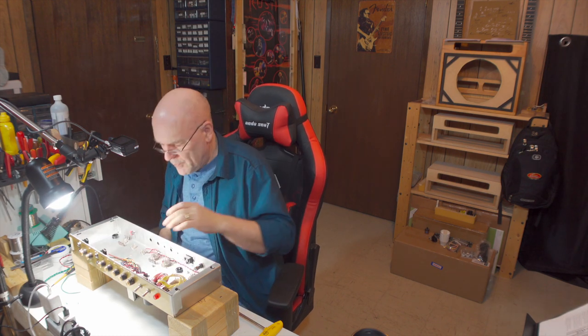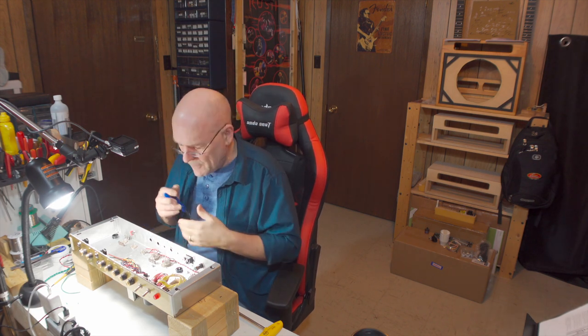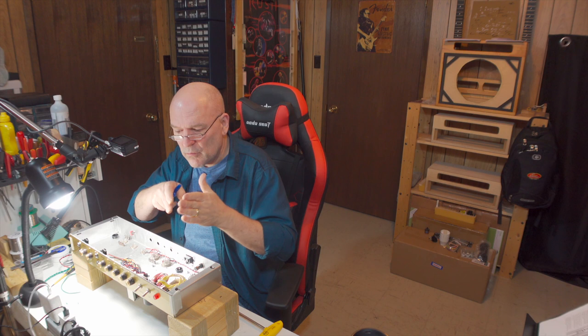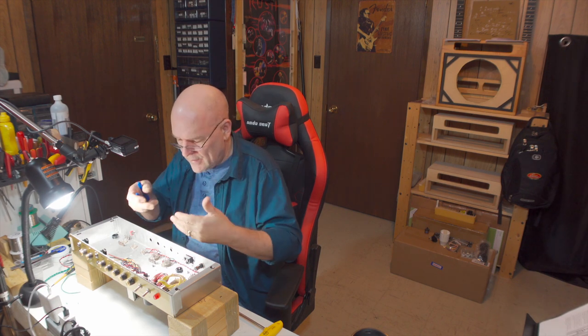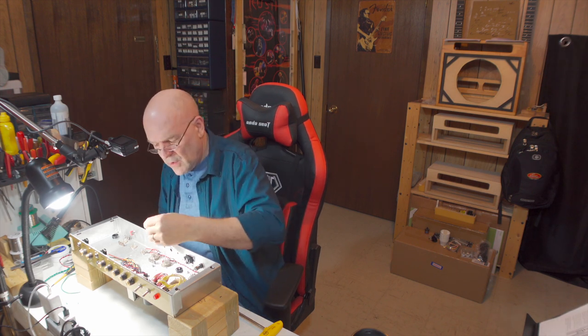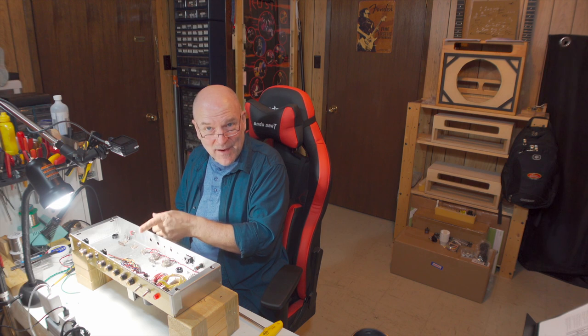Once you have those soldered up, trim any ends poking out — don't leave anything sticking out that can short to something — then push your wires back against the chassis and route them so the wire runs look neat and the heaters are as far away from the tubes as you can get them. If those heater wires are close to other wires going into the tubes — either feeding audio in or out — you can get noise induced into your signal path. And of course, I wired up pins 4, 5, and 9 on this preamp tube without running the wires to the next tube first, so I've got some desoldering to do now.